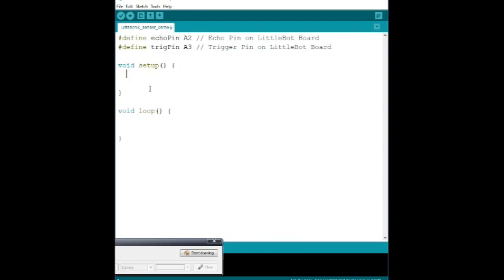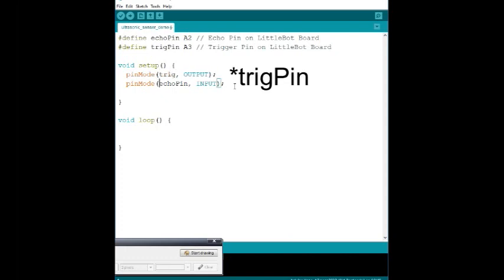Now we go into `void setup()`. In setup, you configure the board's pins for the specific tasks you want. In this case, we want to set up the ultrasonic sensor pins to output and input a digital signal. We add `pinMode` for the trig pin — the trigger is the output that sends the ping, a single pulse of ultrasonic sound — and `pinMode` for the echo pin, which receives that echo back. Based on when you release the trigger signal to when you receive the echo, you can determine how far something is.